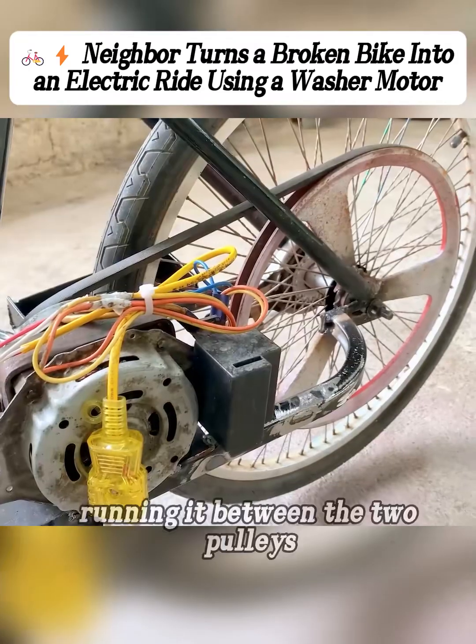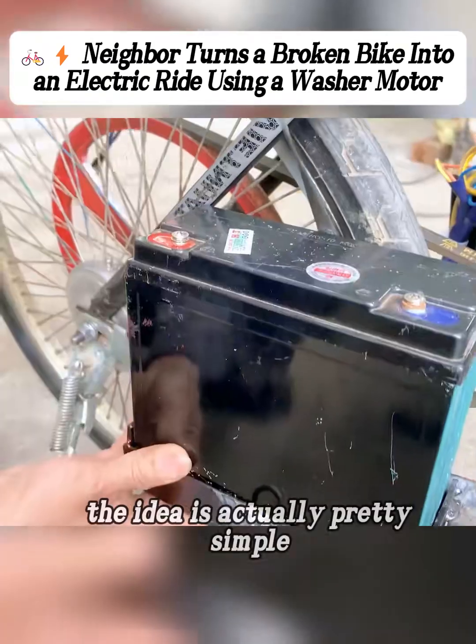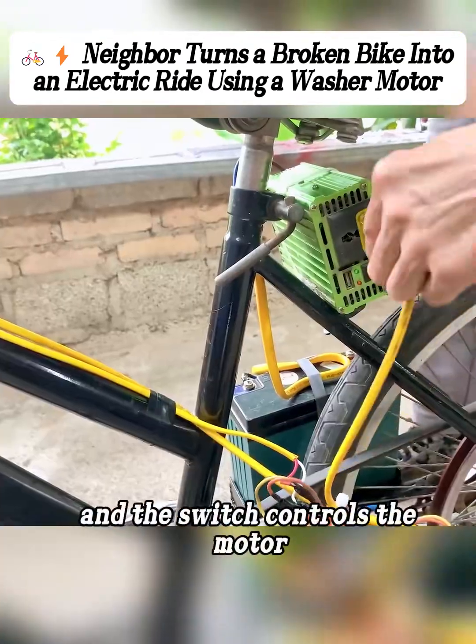Then he put the belt in place, running it between the two pulleys so it formed a drive system. He added a switch to the motor with a plug wired to the other end. The idea is pretty simple: the battery powers the inverter, the inverter sends current to the switch, and the switch controls the motor.